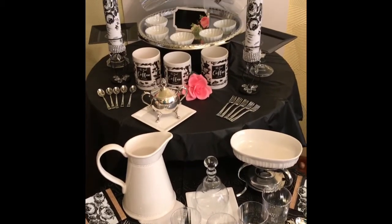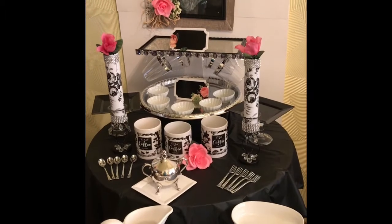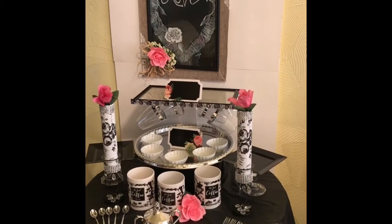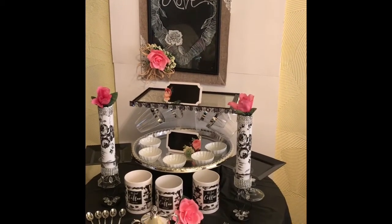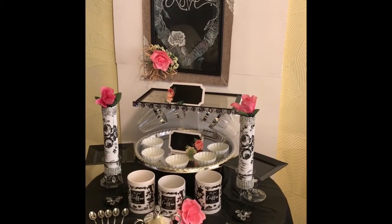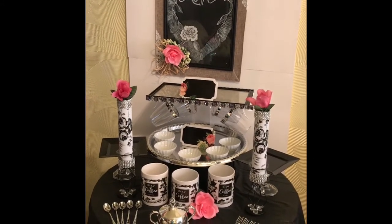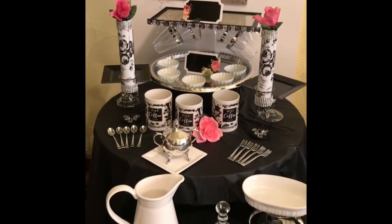This all came together with two small round tables to use in your space, with added levels. You can use any trays, servers, or platters that you have and stack them to give you the look that you need.